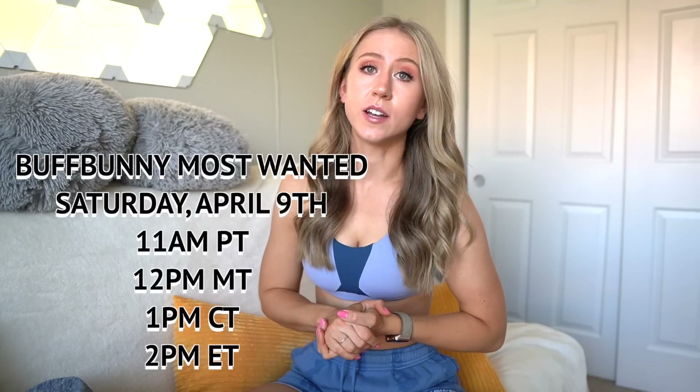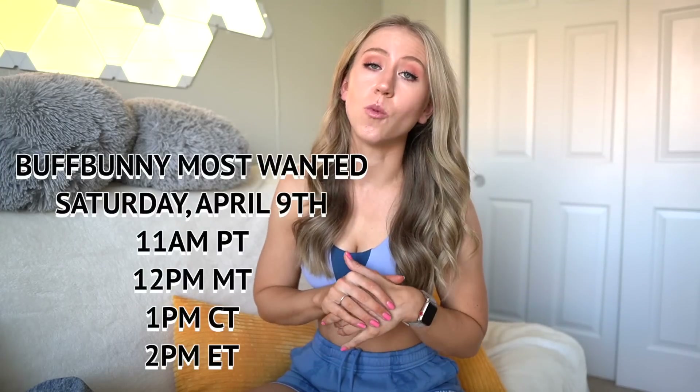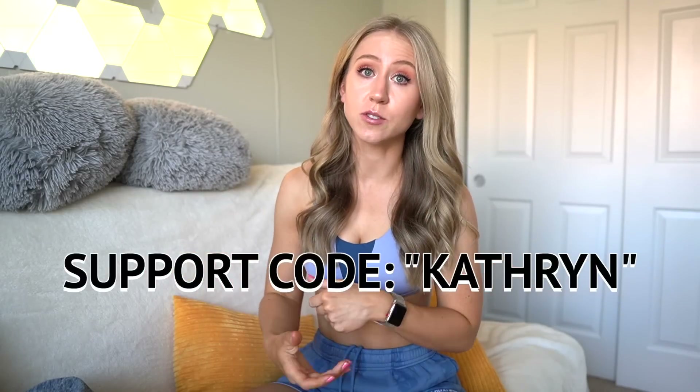The launch is happening on Saturday, April 9th at 1 p.m. CST. I will list all of the times on the screen. And as always, if this review helps you out and you are shopping the launch, feel free to use support code Catherine — it helps me out so I can keep making these reviews.